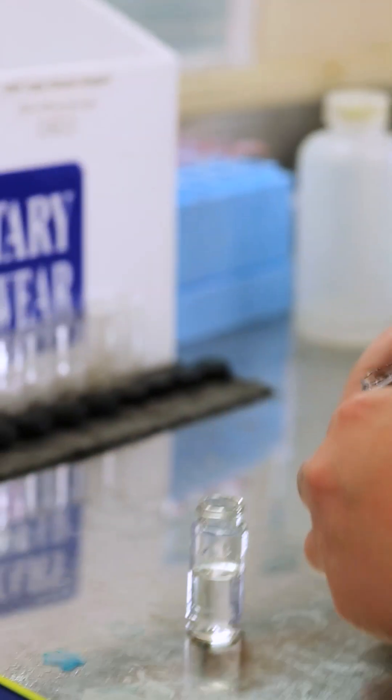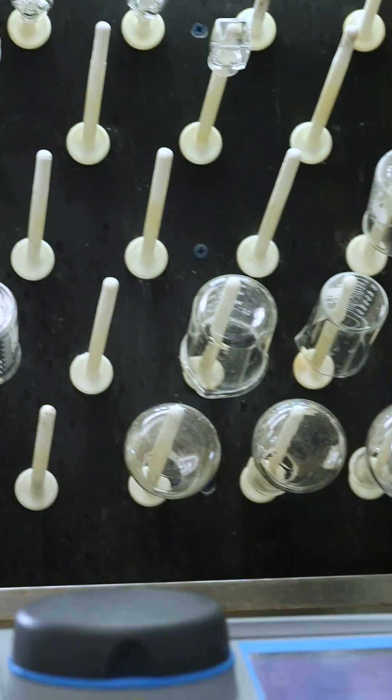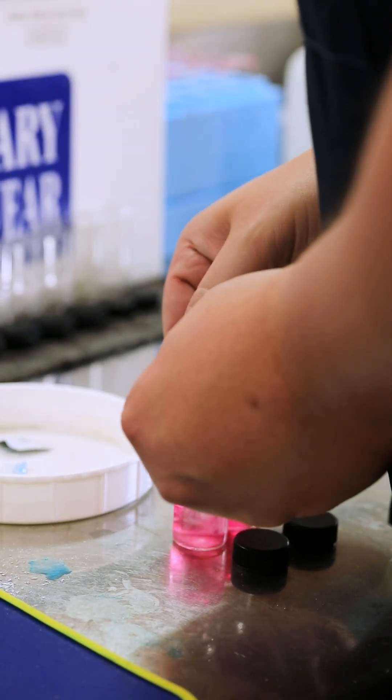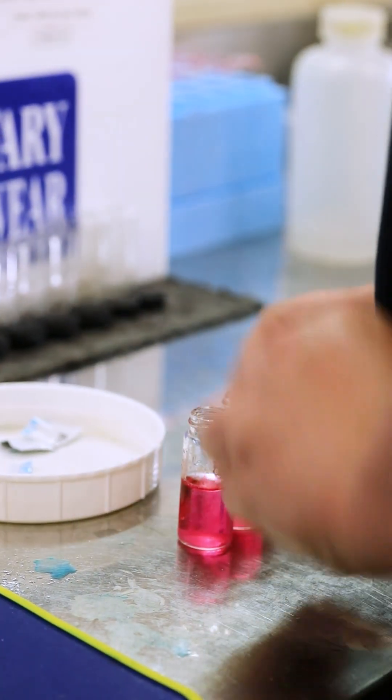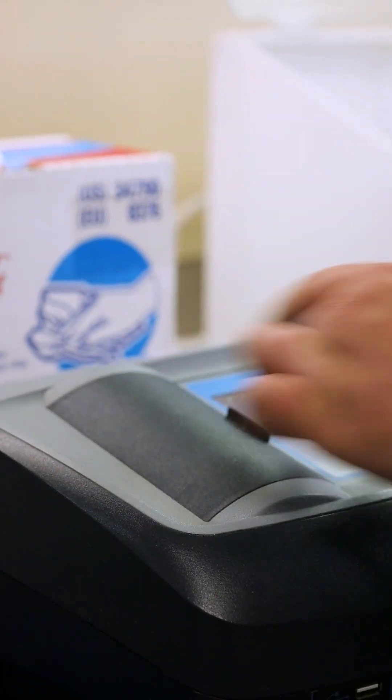And how do we maintain the city of Mansfield standards? That's by testing the water. We're at a total of over 4,000 tests every single day. Here at the Bud Urban Water Treatment Plant, we're here 24-7, 365 days a year to provide you with the cleanest, healthiest drinking water possible.